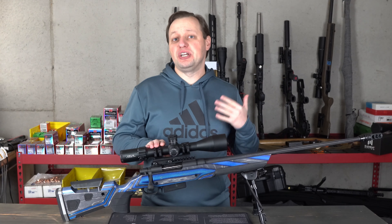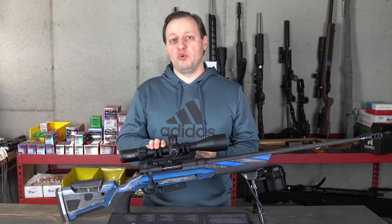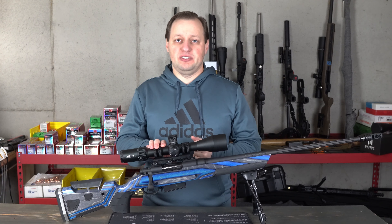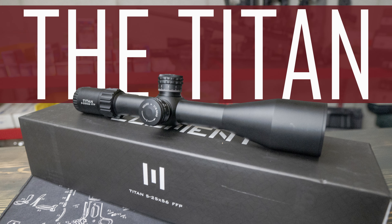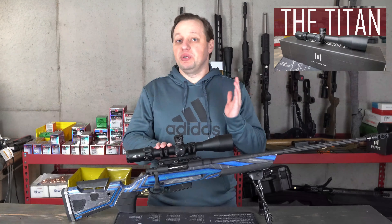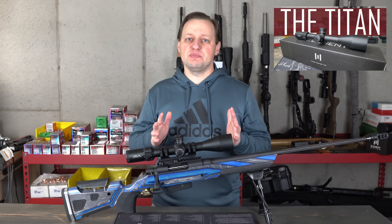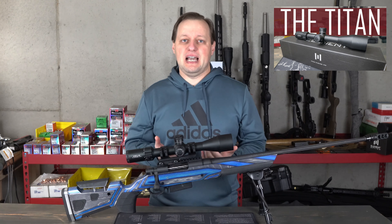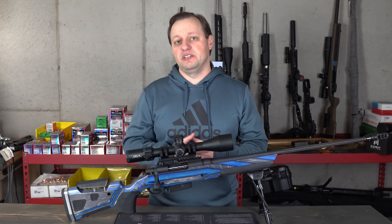Over the last year, we've covered a number of optics that brought good image quality and a useful Front Focal Plane reticle at previously unheard of prices. One such scope, which I've come to love, is the Element Optics Titan 5-25, which we covered in the previous video linked above. It's an awesome scope with the best turrets under $1,000, terrific image quality, and an overall solid build.